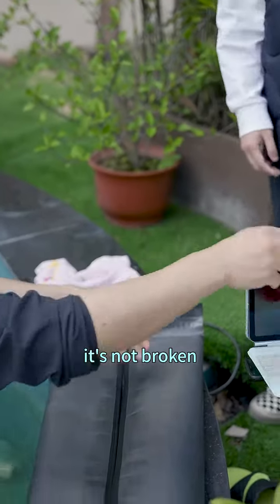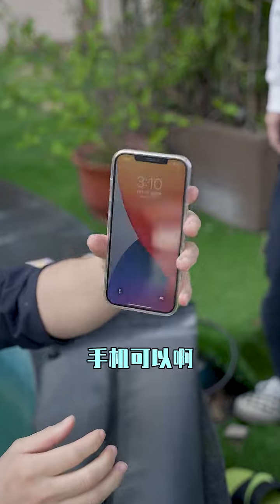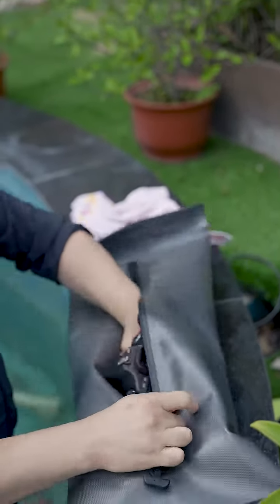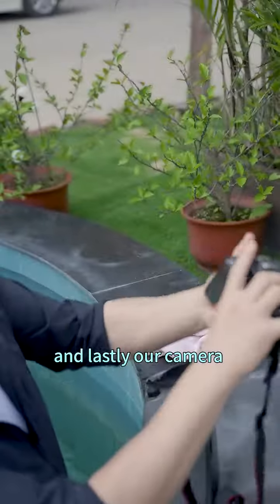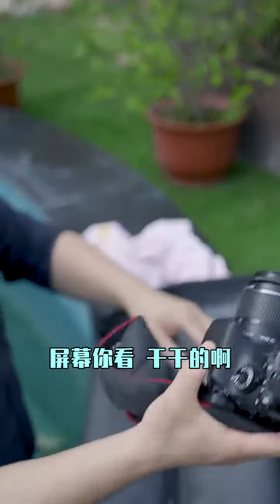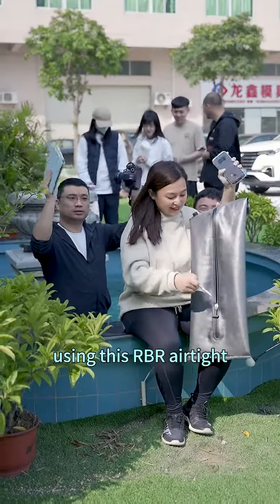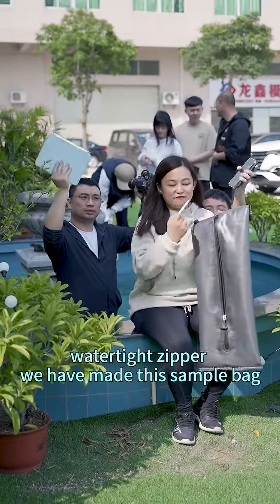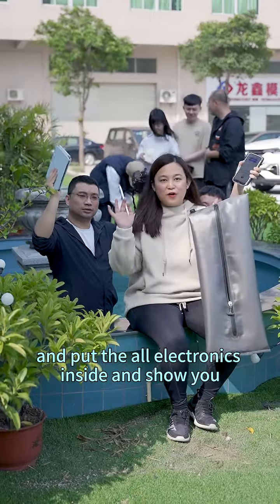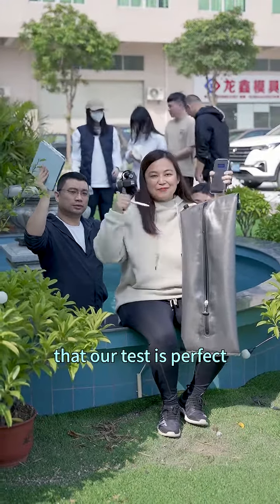Wow, it's not broken. This is the smartphone, you can see. And lastly, our camera. Using this RBR airtight watertight zipper, we have made this sample bag and put all the electronics inside to show you that our test is perfect.